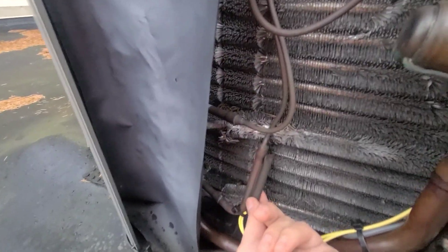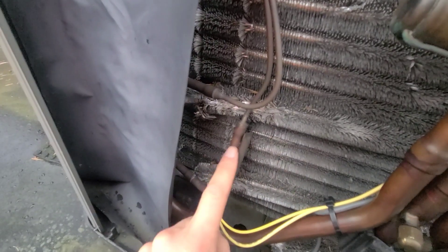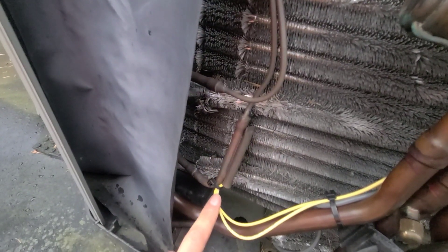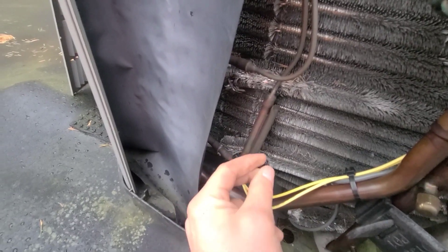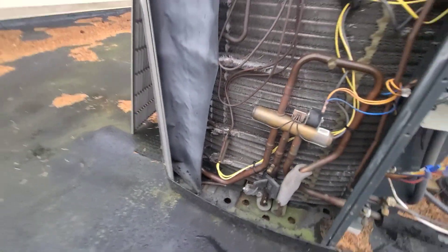It literally just slides through this — you can see this tube right here. This tube on the right, it actually just slides right in there, and that's how it's sensing the coil temperature.